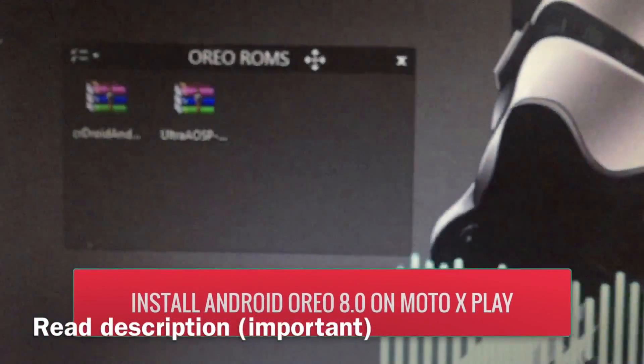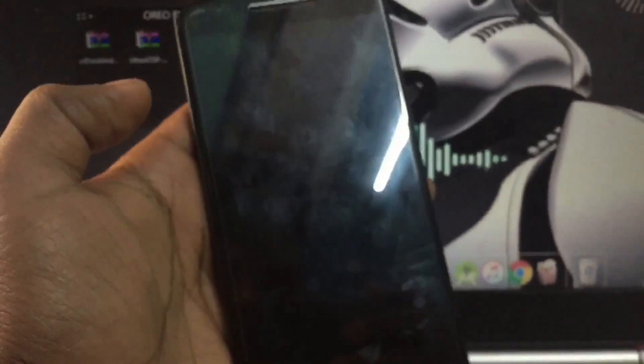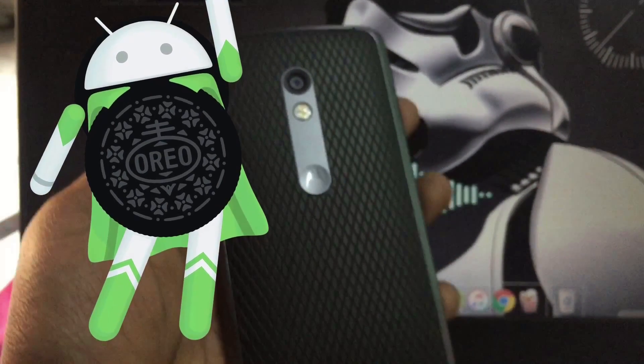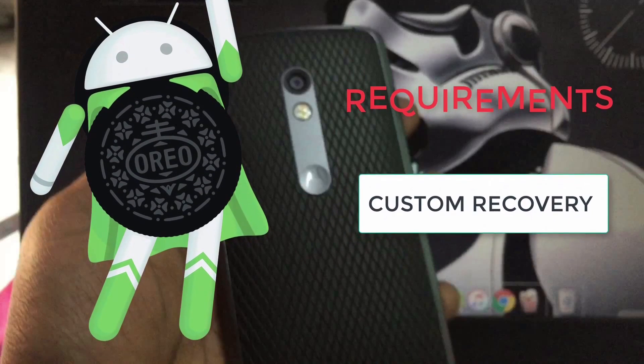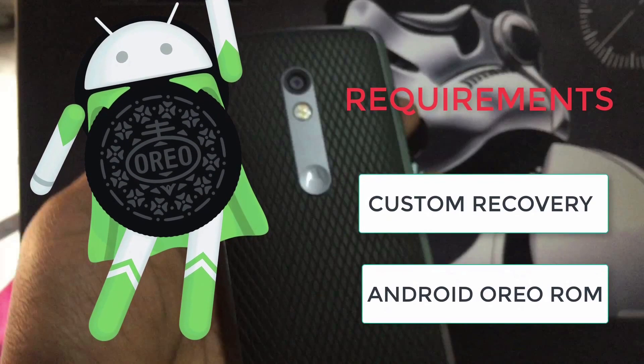What is up guys, this is Crackfoot again and I am back with another video. In this video I am gonna show you how to install Android Oreo on your Motorola X Play using custom ROMs developed by developers. To get Android Oreo on your phone you need to have custom recovery installed and also you need to download the ROM file. You can get these files from the description box.